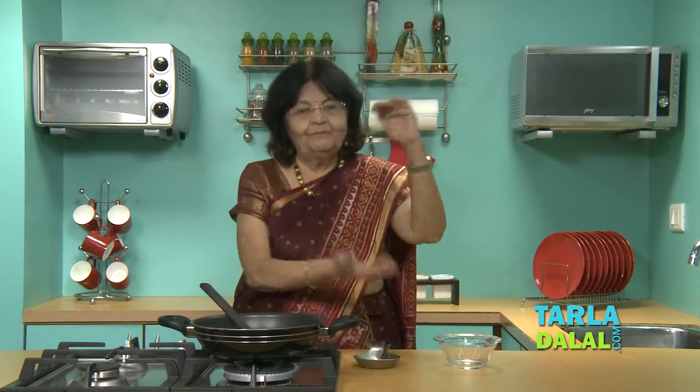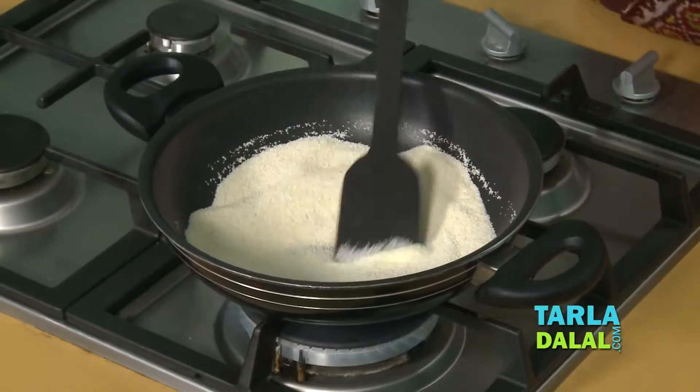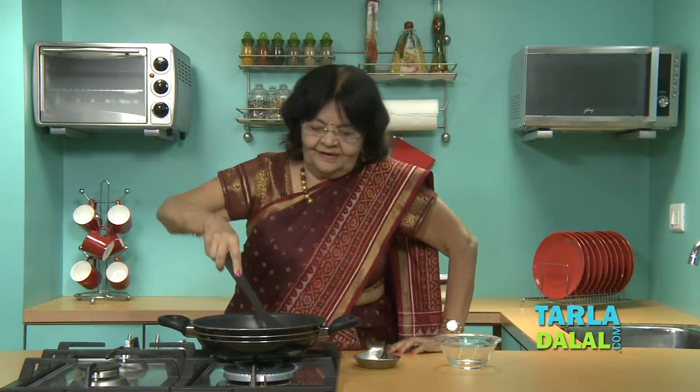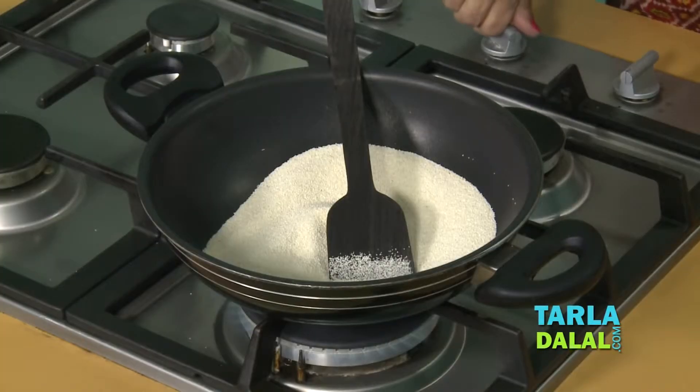What people do is fill up a bottle if they are eating Upma often. You have to roast it until you get a little fragrance of roasting and it turns light pink in colour. It's a South Indian dish but very popular all over India.